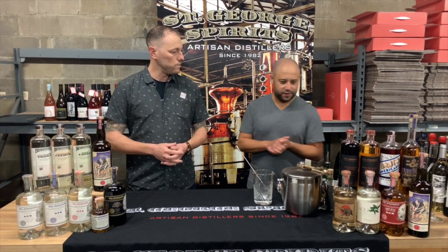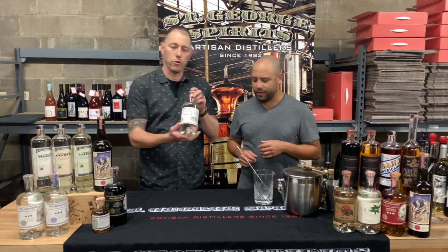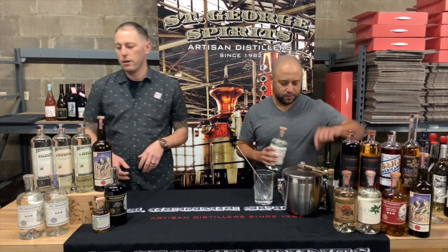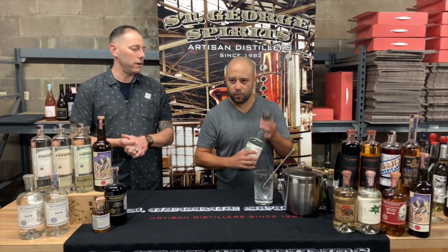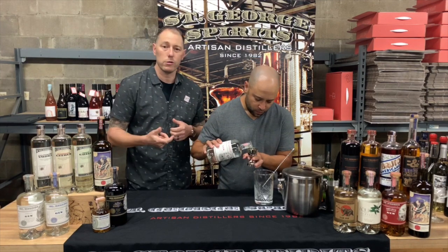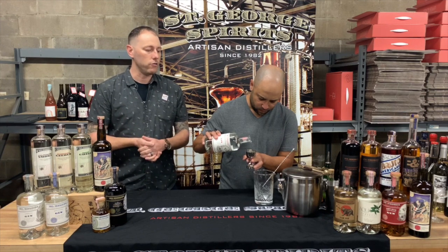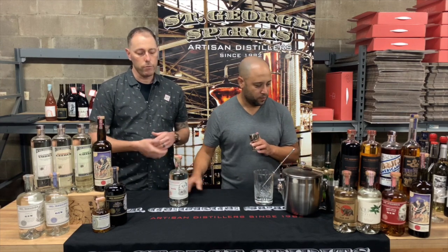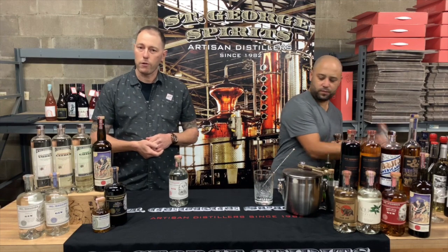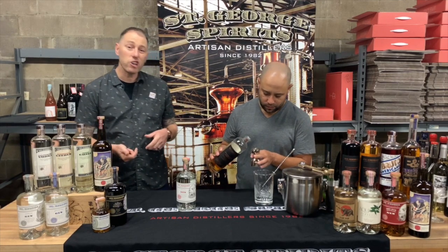We'll start off with a rye cocktail. We're going to do the St. George Dry Rye Gin — one of our three, technically four gins, with our dry rye reposado. The dry rye is definitely a unique one. Where our Terroir and Botanivore gins are 100% non-GMO corn-based, our Dry Rye Gin is 100% pot still rye. We like to call this our whiskey drinker's gin. Only six botanicals go in there: juniper, coriander, caraway, lime peel, grapefruit peel, and Malabar black peppercorn. It's a fun gin, 90 proof. Definitely like to do whiskey variation cocktails with it.